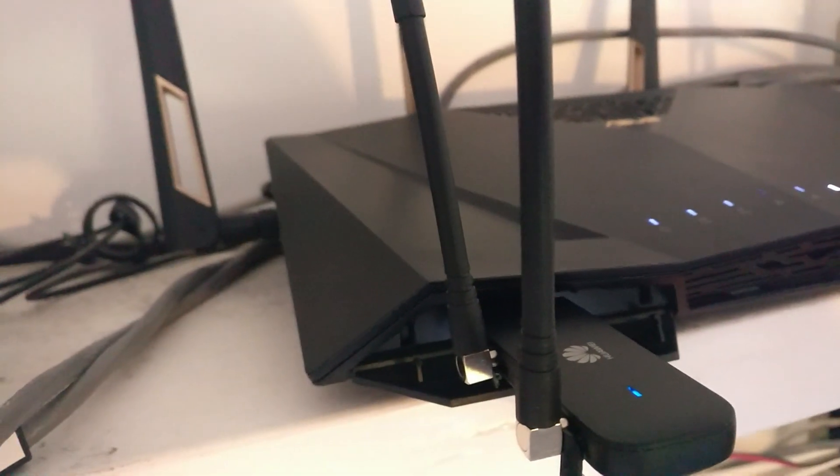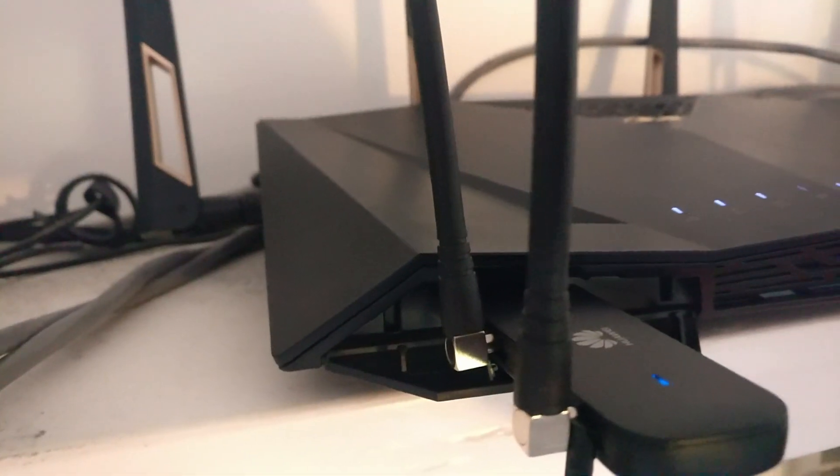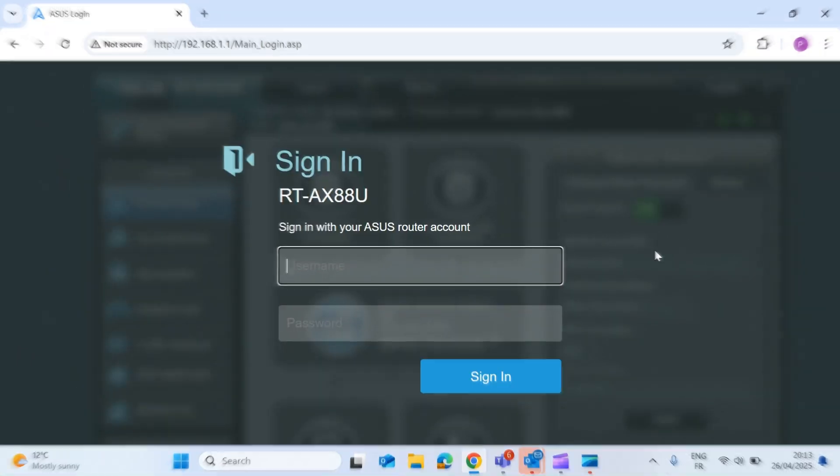That's the hardware installation all done. Now you just need to head over to the Asus router web interface to configure a few simple settings. I'll jump on the computer and get started with the configuration, and then we'll do some failover and failback tests.